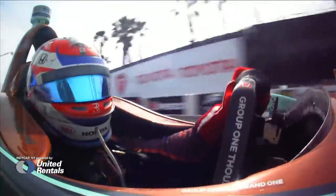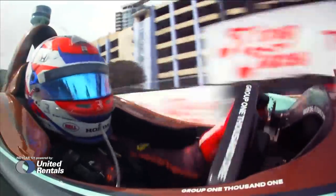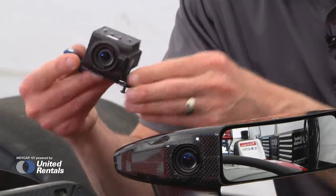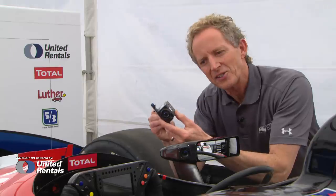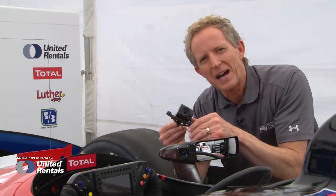The mirror camera angle is not new, but the mirror camera is. It's actually a three-month design process to try and get this camera into the new mirrors without affecting the housing whatsoever. It only weighs about eight ounces, but a team that's not running a camera has to run about eight ounces of ballast.